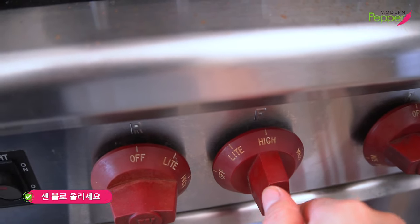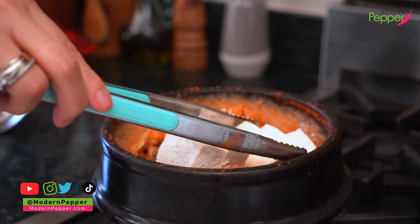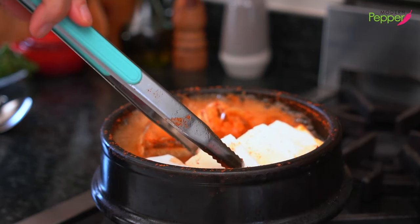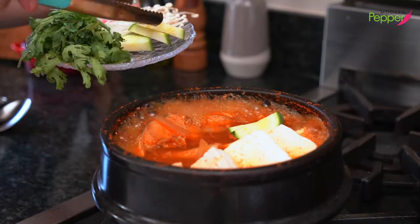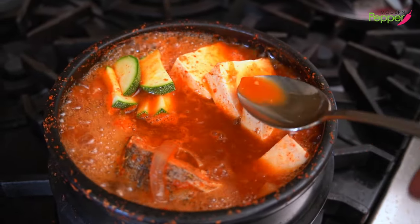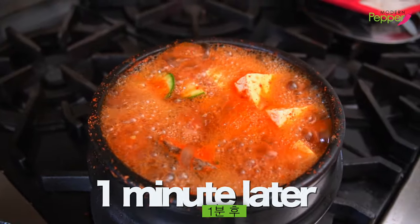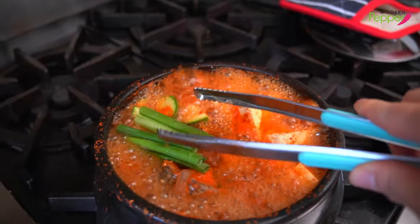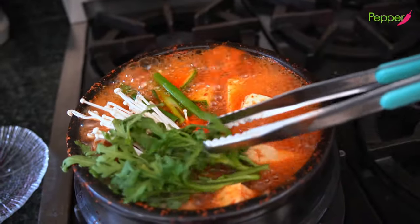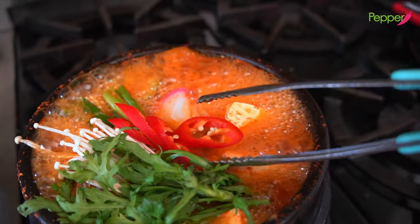Turn the heat back up to high. Move the fish to the side a little bit, then put our tofu in on one side. Tofu is already cooked, so you're just heating it up in the hot broth with our fish. Then add our zucchini ehobak on top and spoon some broth over the tofu and squash. Let this finish cooking for one minute on high heat. Then garnish with scallions, enoki mushrooms, sukat on one side, fish cake, and red peppers in the middle.